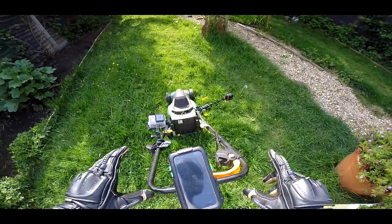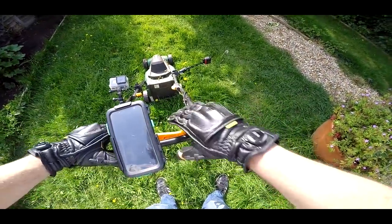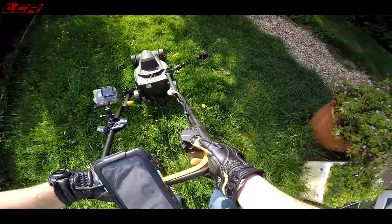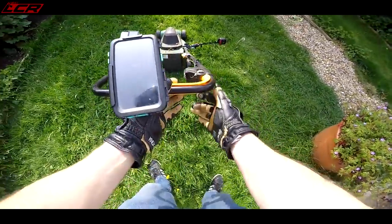The start-up procedure for this mower is quite simple - you pull the lever, you press the button. There we go, she fires into life.